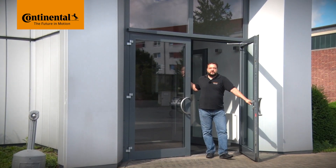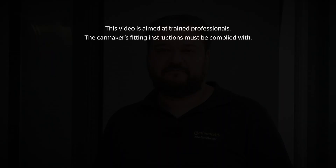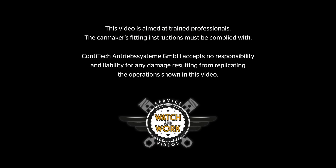Hi and welcome to Watch and Work. Watch and Work is ContiTech's series of service videos for automotive mechanics. My name is Stefan Mayer and in each video I'll show you a different vehicle engine. Follow me. The videos are aimed at professional mechanics, not DIY car enthusiasts.